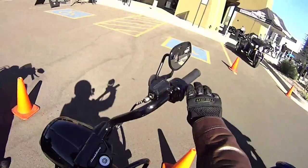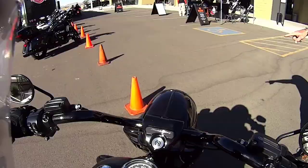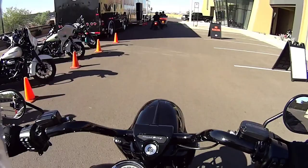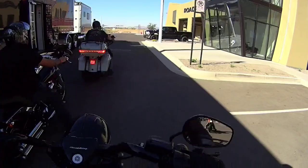Woo! She's a beast! This is a big bike. Alright, now I'm on a Road King. They just threw me on this thing last second, so I don't know a whole lot about it.